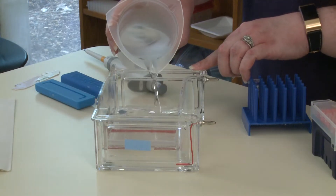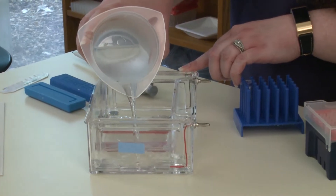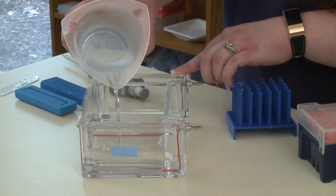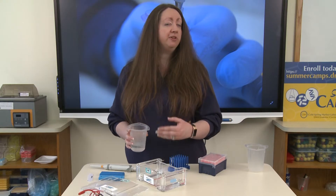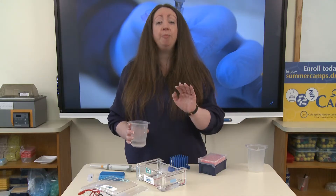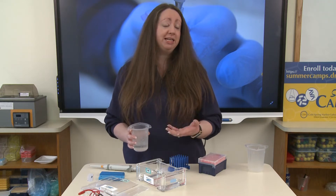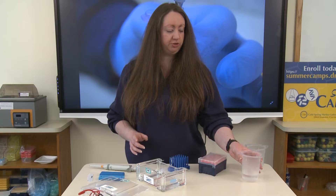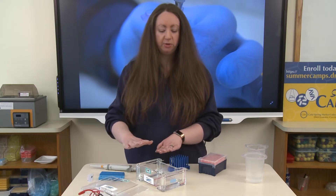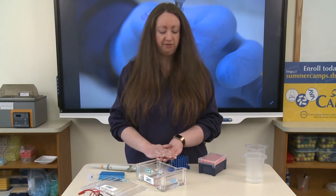The reason being is the electricity — the current that we're going to run through here — is going to take the path of least resistance. So if you fill your gel box with a lot of buffer, your current is going to run up and over your gel as opposed to through your gel. Therefore, your DNA will not mobilize and move as far through the agarose gel. So just enough buffer to make sure that the gel is submerged and you cannot see the wells peeking up from outside of the buffer.